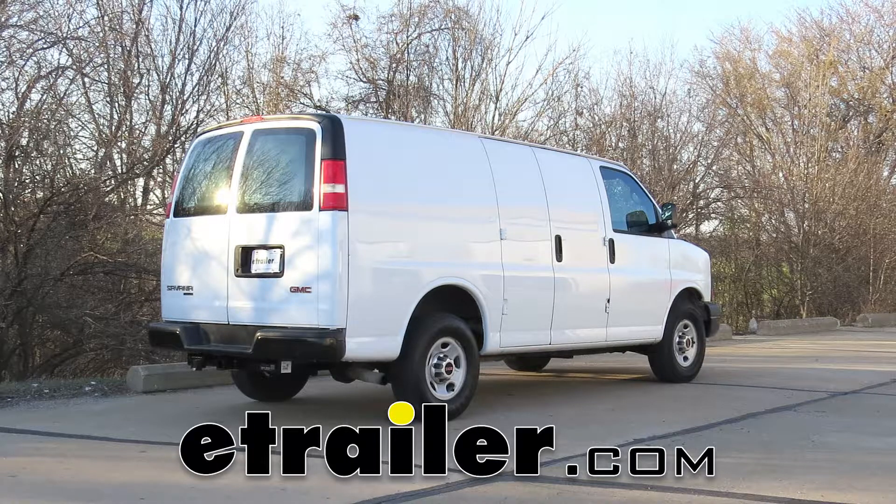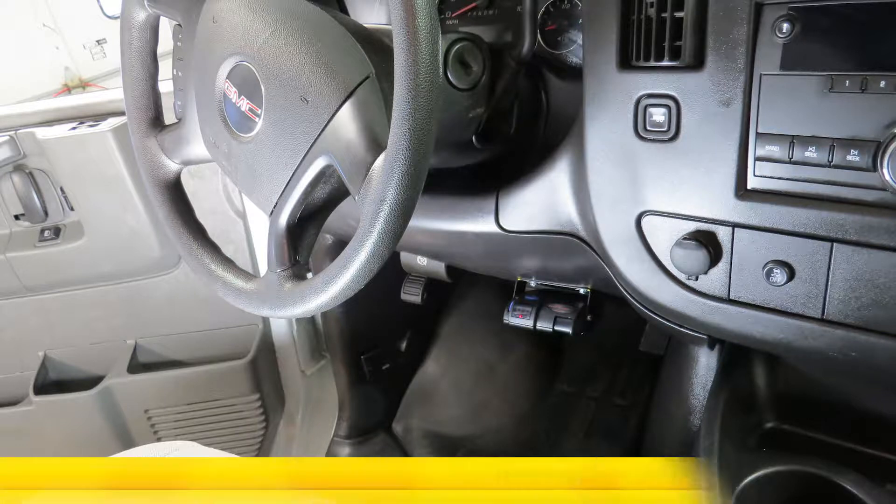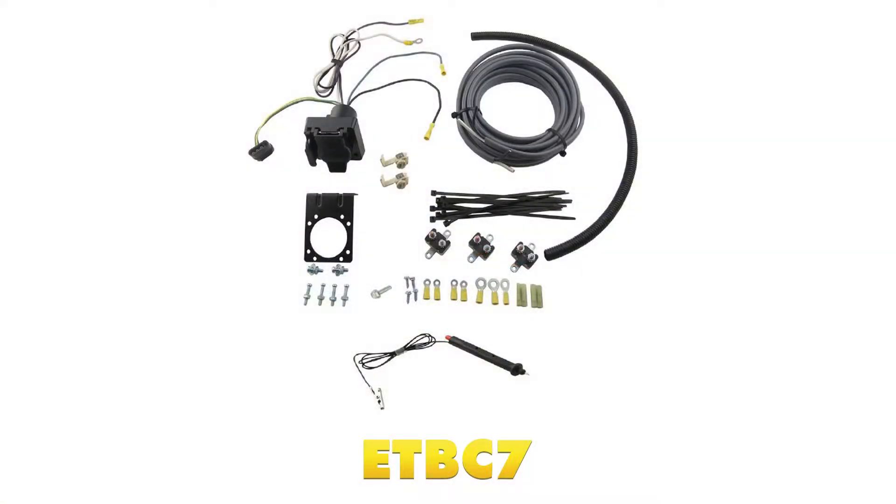Today in our 2012 GMC Savannah van, we'll be having a look at and installing the Koncha Primus IQ trailer brake controller, part number TK90160, in conjunction with the eTrailer ETBC7 installation kit, part number ETBC7.